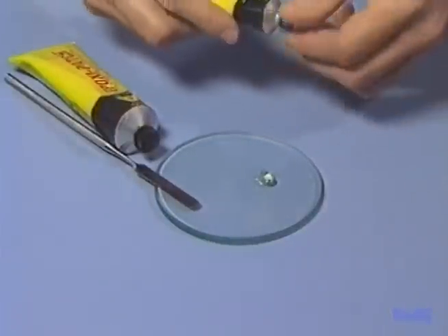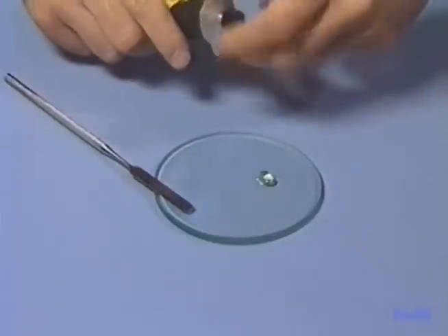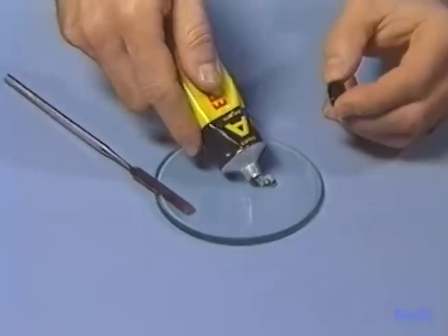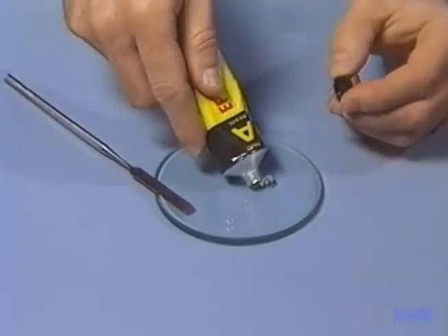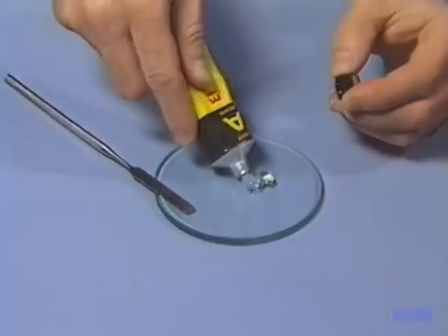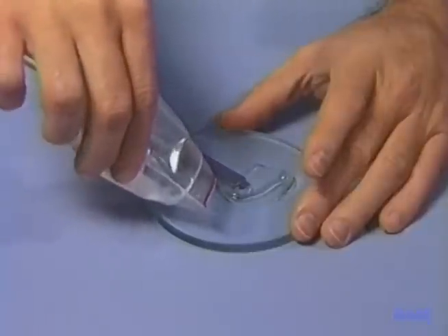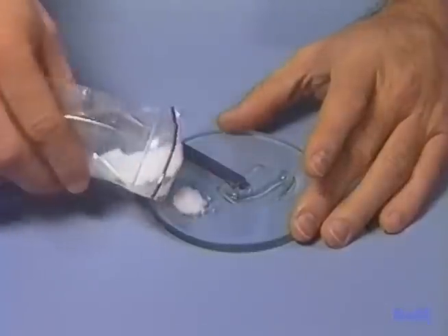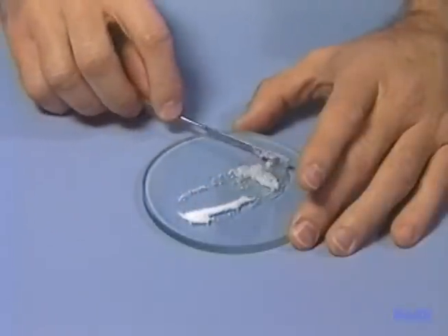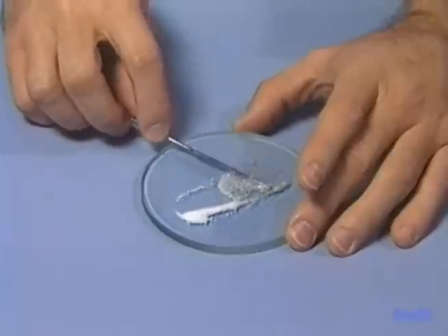Time to mix the epoxy. Mix the resin and hardener according to the recommended ratios. Ground up circuit board material will add strength to the mixture. Mix the epoxy slowly — air bubbles are the big problem with epoxy. The slower you mix it, the fewer bubbles you get.